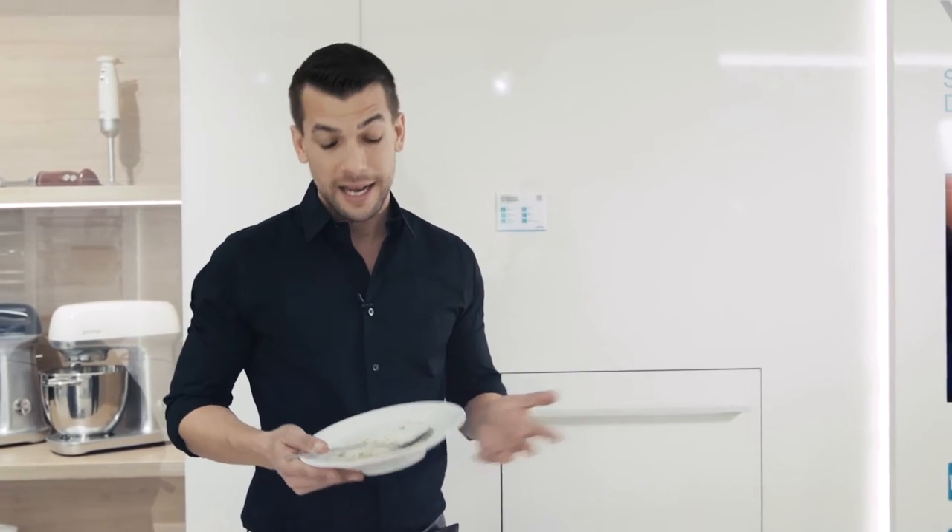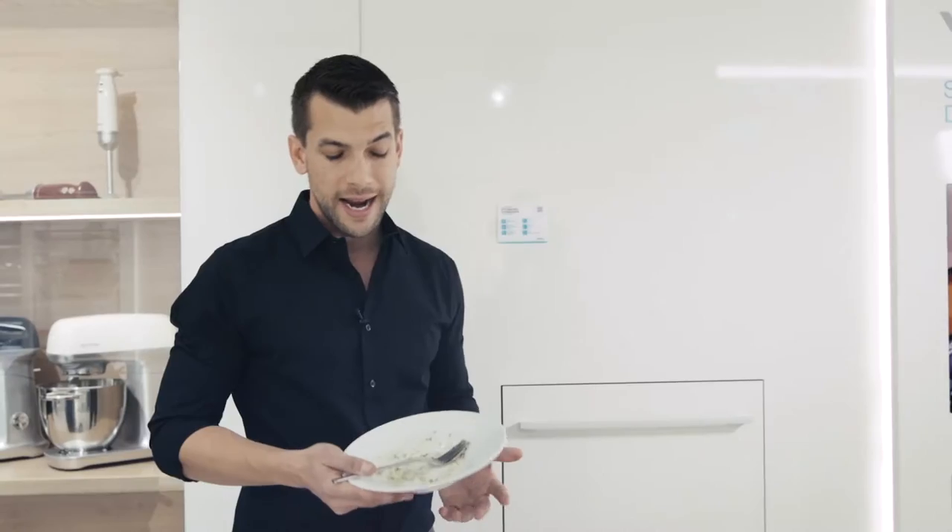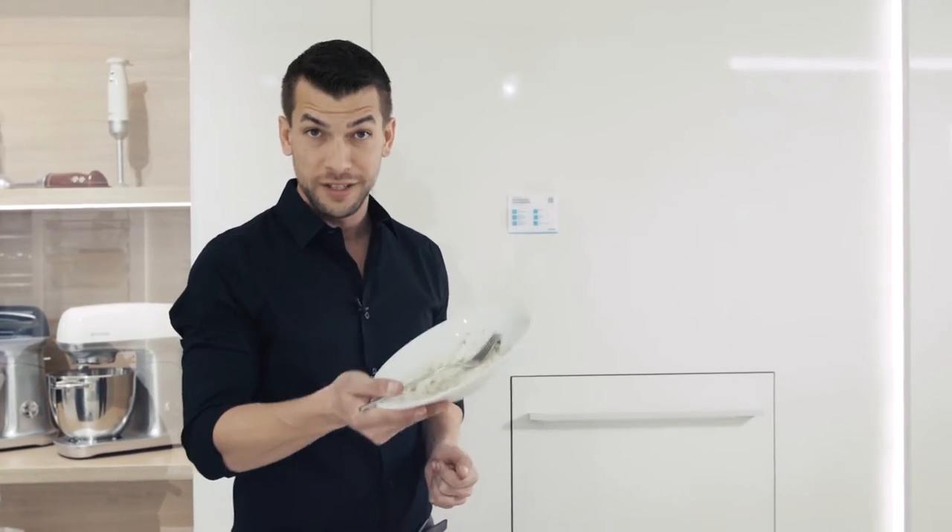Hi everyone, I'm back with another daily product report from the IFA in Berlin. I just got done with a delicious lunch courtesy of chef Andrei Kuhar, and I know exactly what I'm gonna do with this dirty dish.